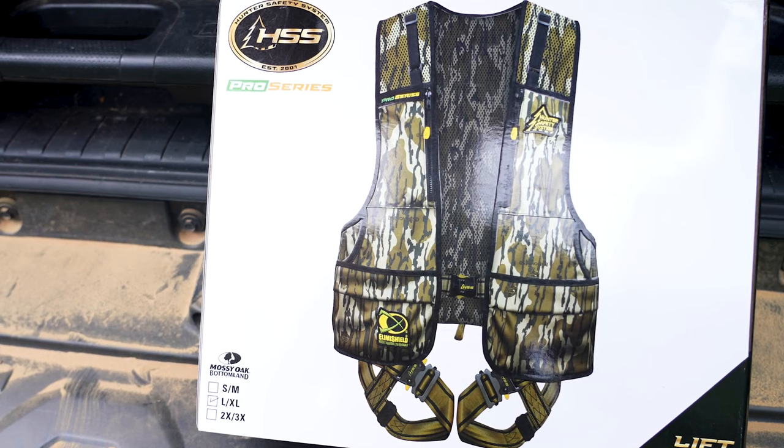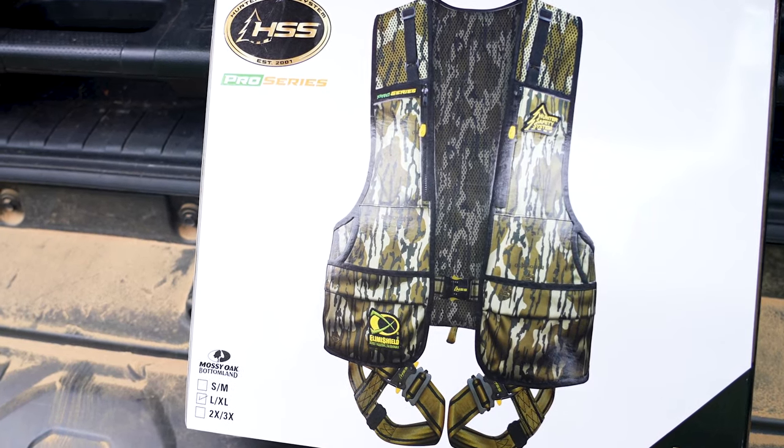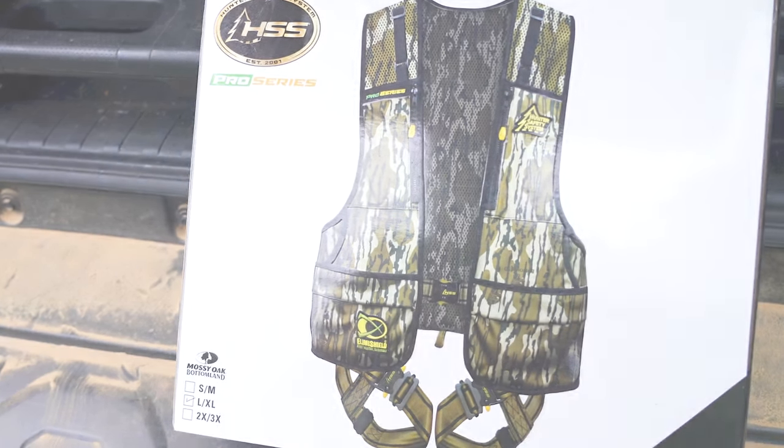What's up y'all, it's Rusty at Mossy Oak, and today I want to show you an awesome harness from our friends at Hunter Safety System. It's the Pro Series harness that's available in Mossy Oak Bottomland, loaded with features and benefits. Let's check it out.